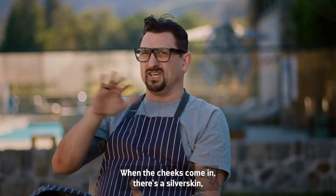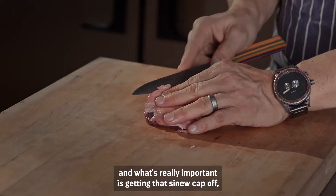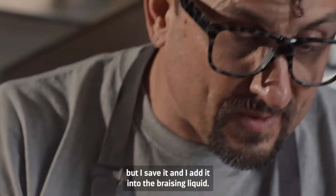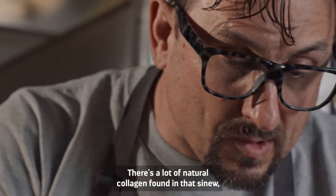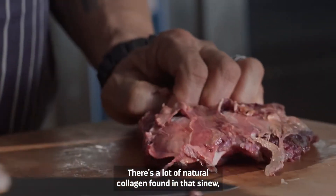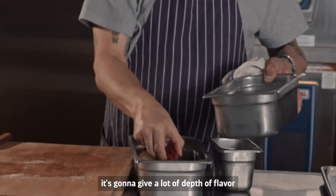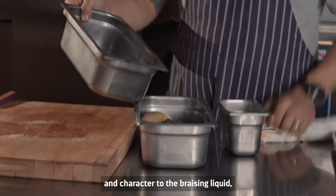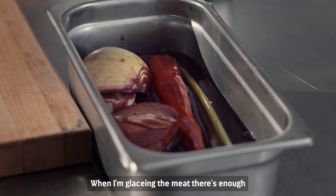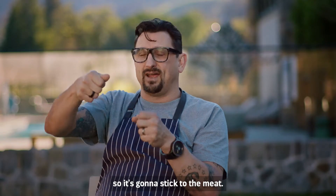When the cheeks come in, there's a silver skin or sinew that has to be removed. Getting that sinew cap off is really important, but I save it and add it into the braising liquid. There's a lot of natural collagen found in that sinew, and by braising it in with the actual cheeks, it's going to give a lot of depth of flavor and character to the braising liquid — and it won't need to be reduced as much. When I'm glossing the meat, there's enough natural collagen and gelatin so it's going to stick to the meat.